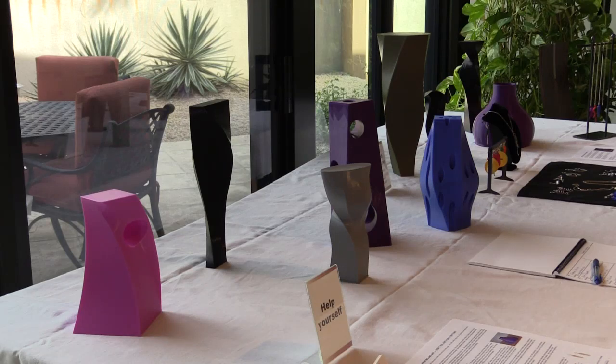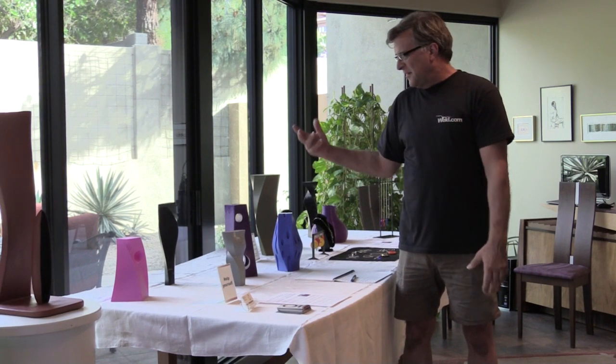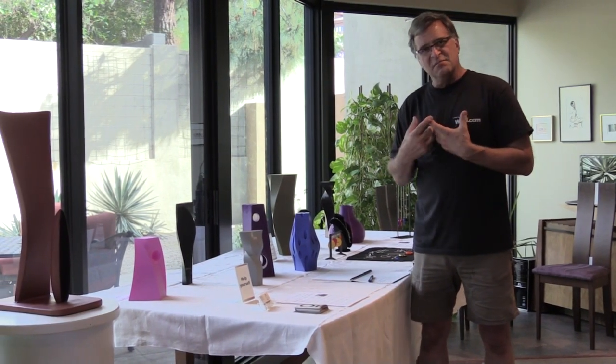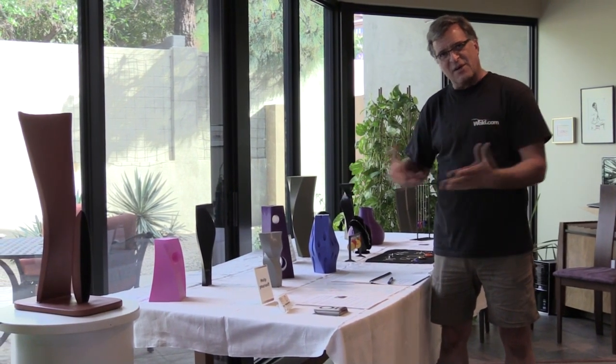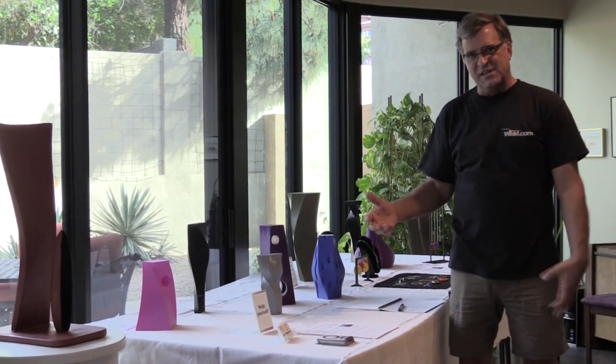These are some of the little models I've done — little maquettes. Designed in the computer and printed on the 250 as proof-of-concept pieces. How do they look? Do they stand up? Are they proportional? And yes, they're for sale — smaller pieces made by me, something that will fit on a countertop or in a bookcase rather than great big monster steel things.